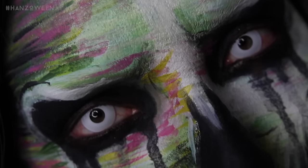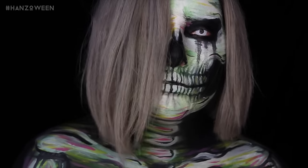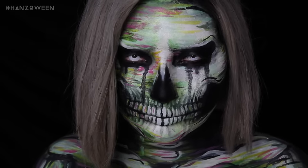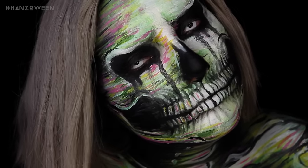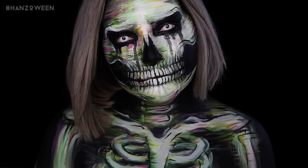What's up guys and welcome to Hanzoween day 20. It's crazy to say day 20. If you didn't know, Hanzoween is 31 tutorials in the month of October, which means a new video every day. Today's look is a very painterly, watercolor inspired skull. I wanted to bring you a classic for Halloween — a skull — but make it look like you were just jumping right off a canvas. All part details will be listed down below as usual.